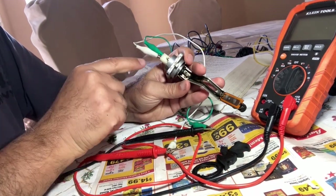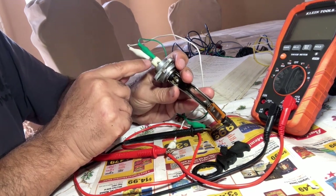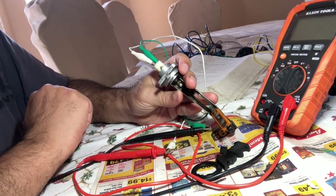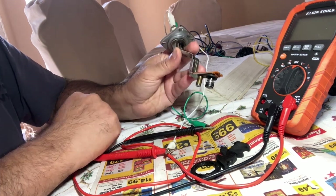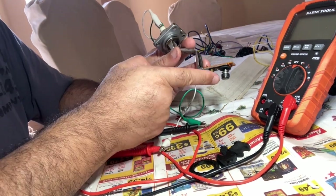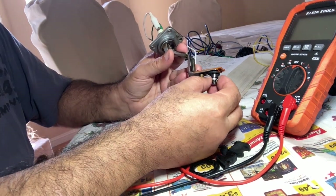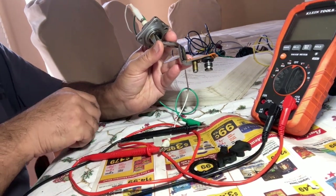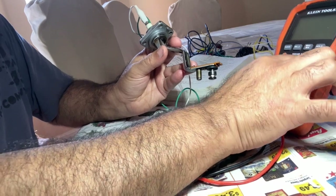I connected two alligator clips in here and I put a small piece of cardboard in the middle so that the tips don't touch each other. The first test is we're going to test this float in the down position and the up position, and they're both supposed to return a continuity. So let's turn this on.